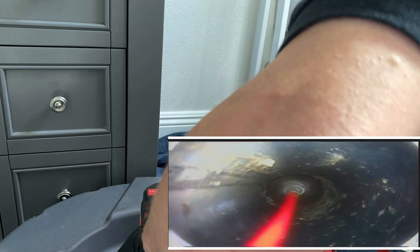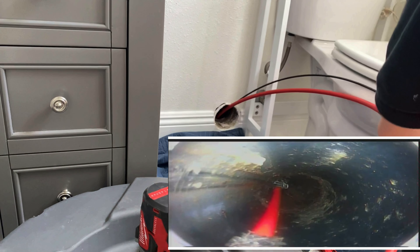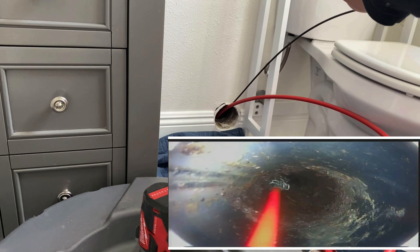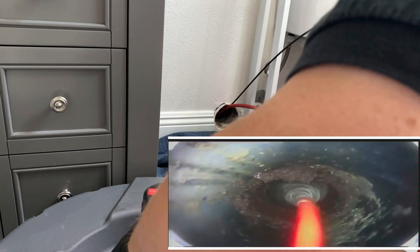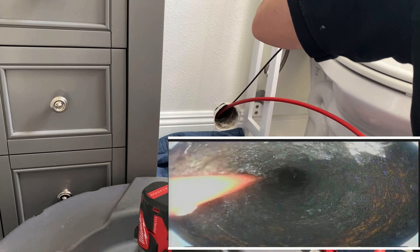Check that out — look at that little root intrusion there. There it is, big-time root intrusion. This is right where it transitions from ABS to clay. Here in Lake Forest they have a lot of clay mains, and you can see right where it transitioned there's a big offset and likely a separation or crack in the pipe where these roots and mud are getting through.